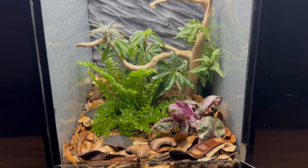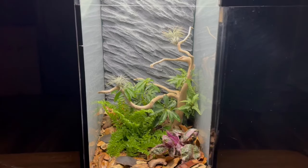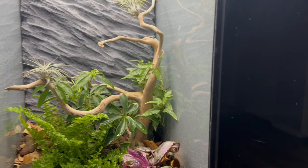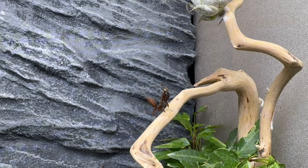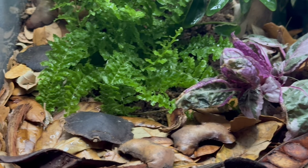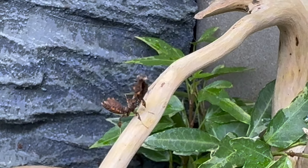With the third and final mantis enclosure complete, I can now enjoy all three mantises together. Like the other ones, I think this one turned out really good. Even though it's simple, I like to keep it that way with the mantises. In all honesty, this one is probably my least favorite out of the three, mostly because of the plant coverage. I feel like I could have added more plants, and I probably will further down the road. Either way, I still like the look of it, and it will provide an adequate home for the mantis. I know these have kind of been some simple and smaller projects, but honestly I've really enjoyed them. I've been keeping mantises for quite a long time now and have kept quite a few different species. As a kid I was endlessly fascinated by them, so to be keeping them like this now is truly a dream come true.